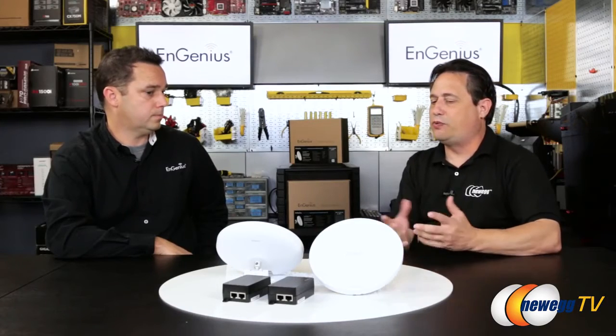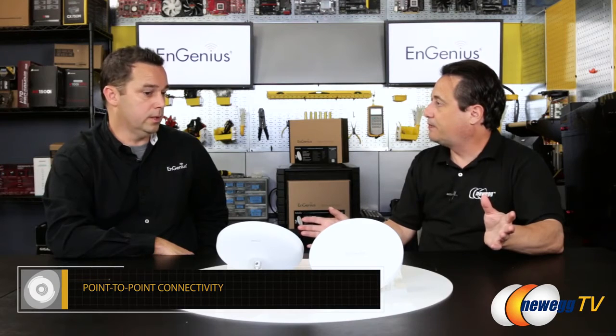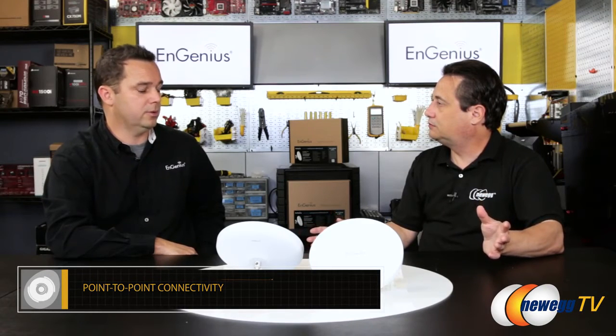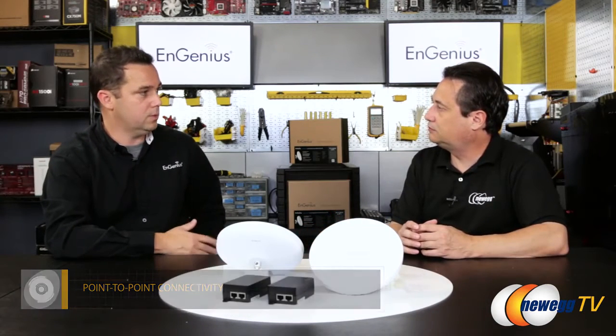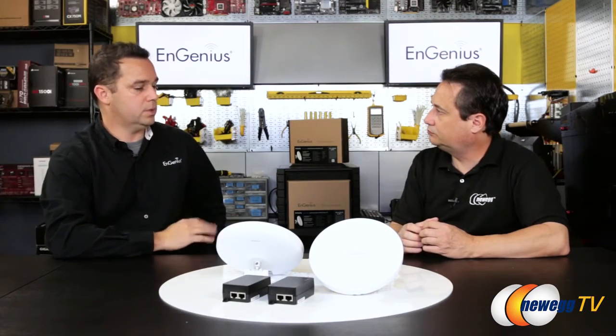That's why I'm not a fan of repeaters. In this case, you're basically taking the signal from one point and beaming it directly to the other point. This is called a wireless bridge because it's effectively like a virtual pipeline — from one point to a secondary point — and you're not losing that bandwidth. These bridges connect from one point to another and replace a cable. It's like a wireless cable.